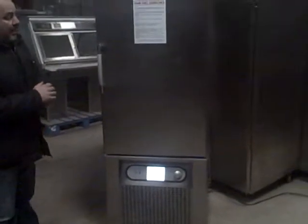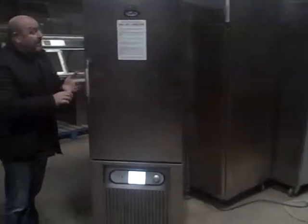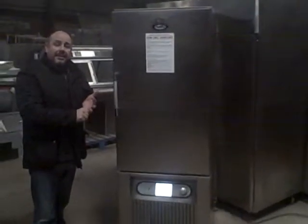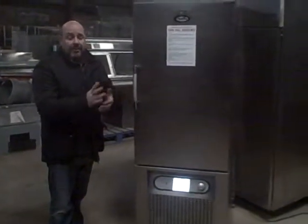This is the Fosters Blast Chiller — that's what the BC means, by the way. If you ever see BCF or BC: BC means Fosters Blast Chiller, BCF means Fosters Blast Chiller Freeze, so it chills and freezes — does both.